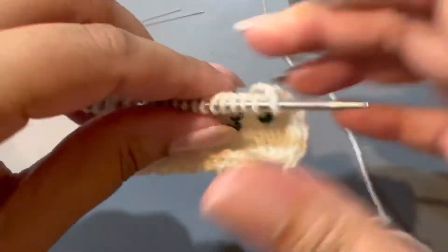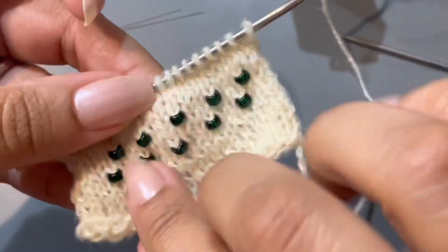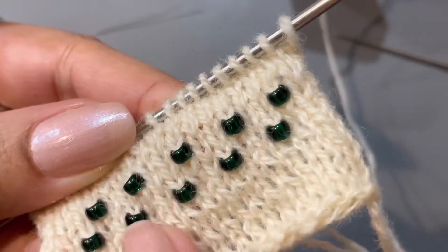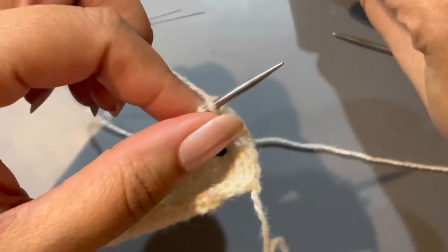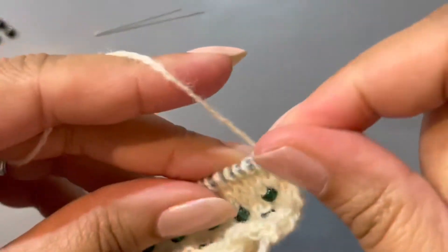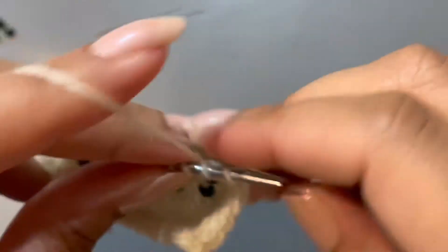So to get into it, I just started knitting plain old stockinette and then placed my beads right on using the little bead aid needle thingy. So I'm going to show how I do this — I'm just placing them at random just to remind myself how to do this.